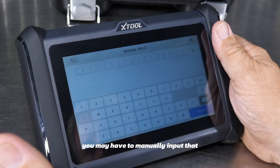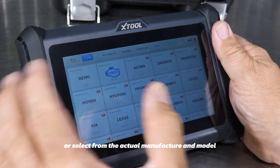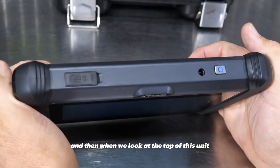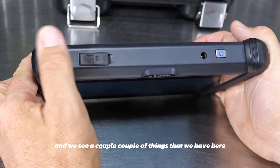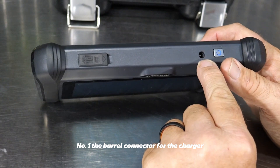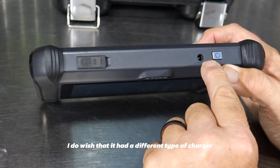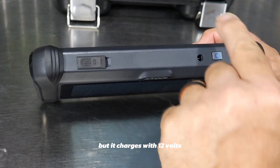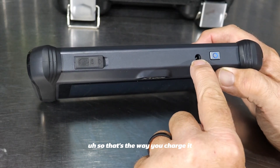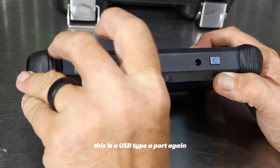You can also hit the VIN button and auto scan — when the dongle is in place, it will actually auto scan and look for all the VIN information and the manufacturer. If it's an older vehicle, you may have to manually input the VIN or select from the actual manufacturer and model. Looking at the top of the unit, we see the barrel connector for the charger.